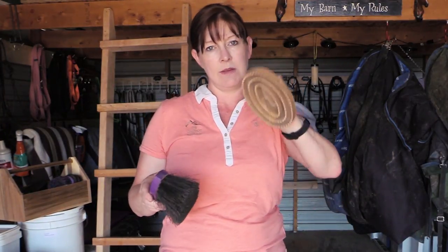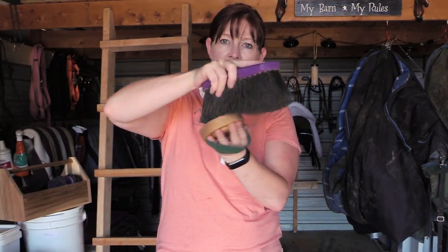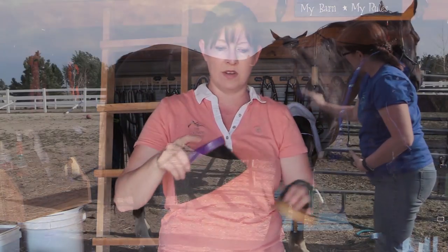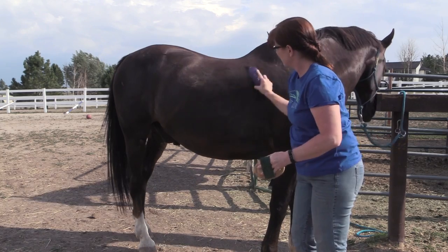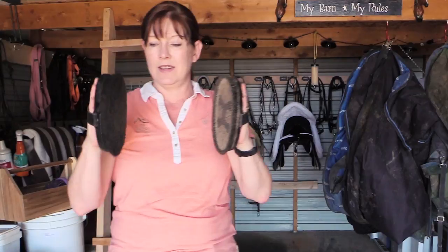Even though I'm done using my curry comb for the main grooming portion, I still keep my curry comb on my hand while I'm brushing my horse the rest of the way. I use it to knock the dirt and dust off of the brush while I'm brushing, so I'm not redistributing it all across my horse. You can knock the curry comb on your brush and it helps to get that dirt out. The next type of brush is a body brush.